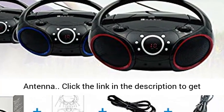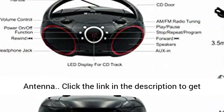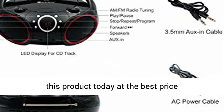Analog tuning AM FM radio with telescopic antenna. Click the link in the description to get this product today at the best price.